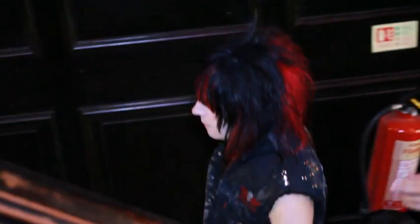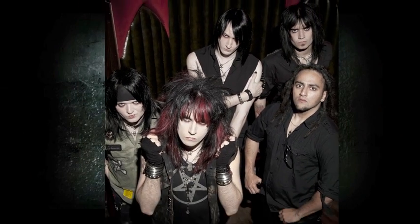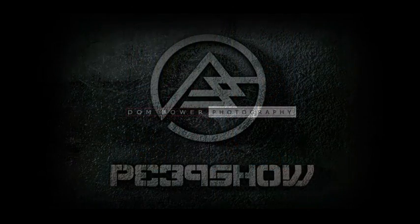Okay, let's see if we can get our new pictures here.